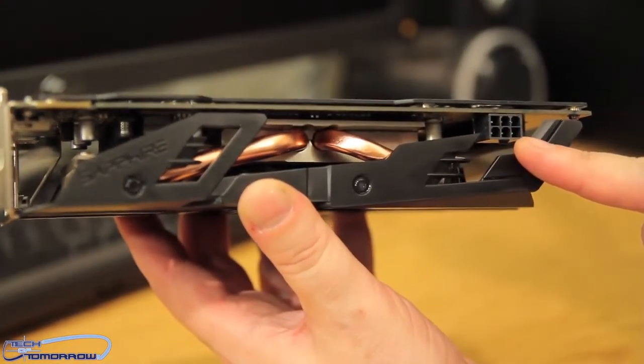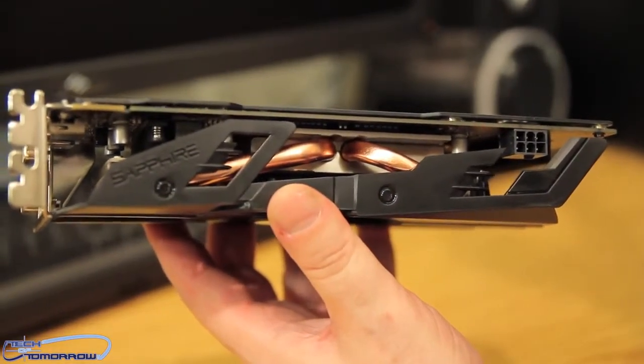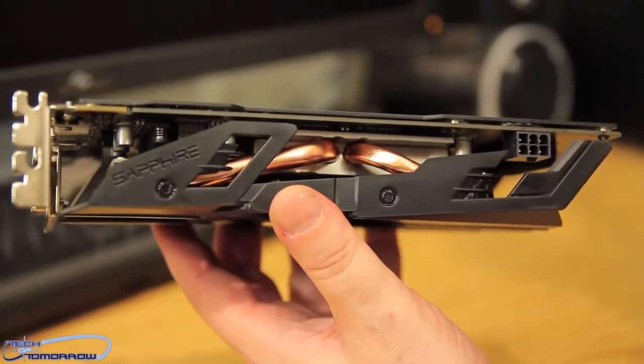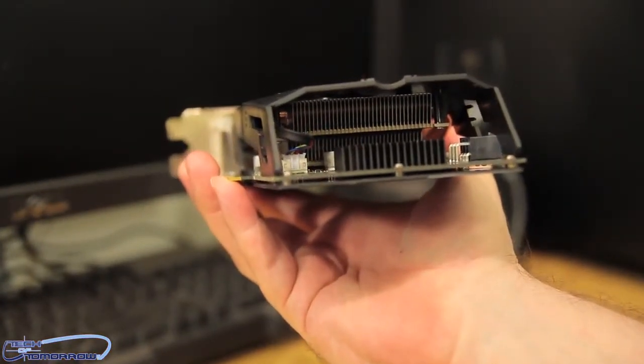There's a single six-pin power connector. You need about 140 watts, and it's recommended to have at least a 450-watt or better power supply to use this card.